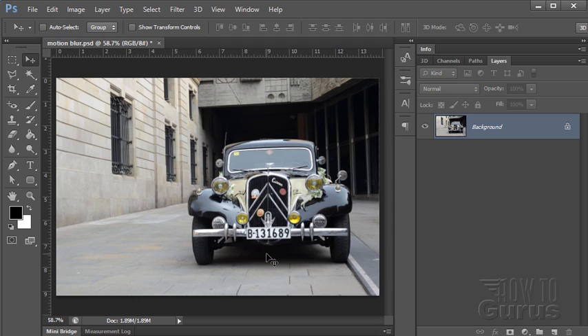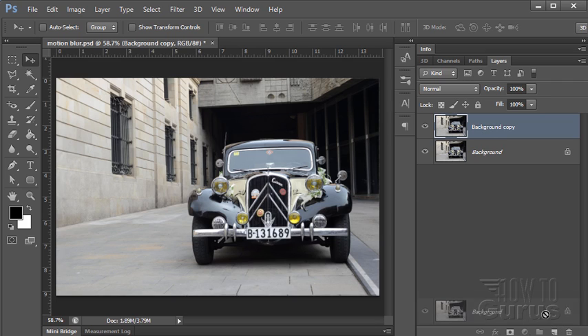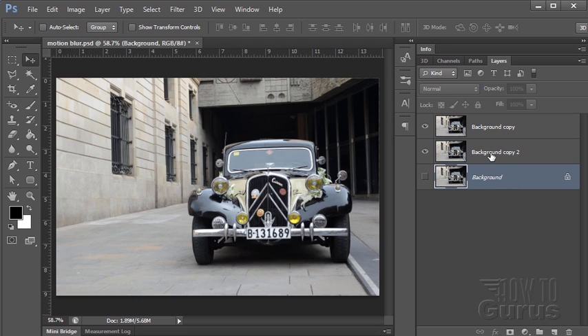This involves just a few steps. We're going to be making two copies of our background. Let's drag it down to the new layer button — there's copy one and copy two. This back one is just our safety, so I'll call it the blur background. And this one will be the car.